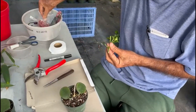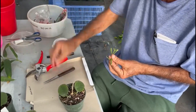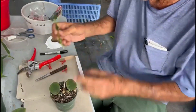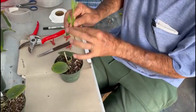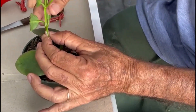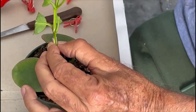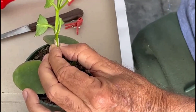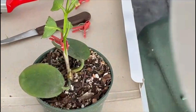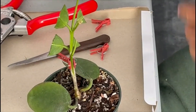I'll use one of these tomato clips — just one here, it goes like that. You have to make sure the cambiums match. The tomato clip was matching pretty good, which is very important for the graft to take.